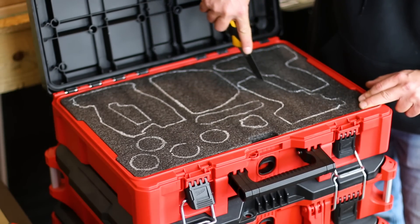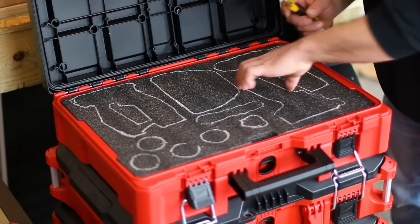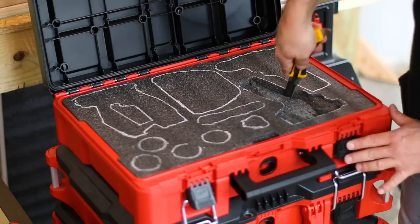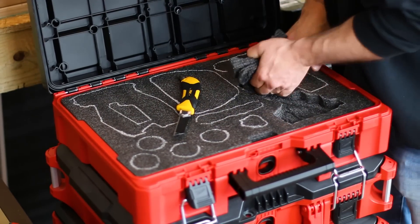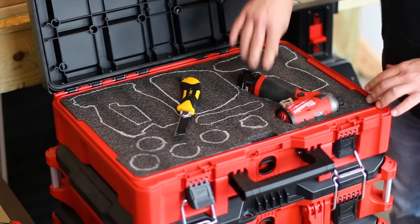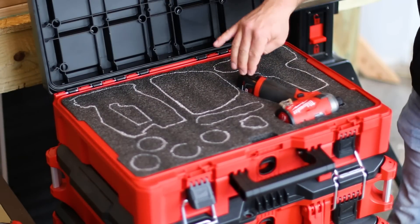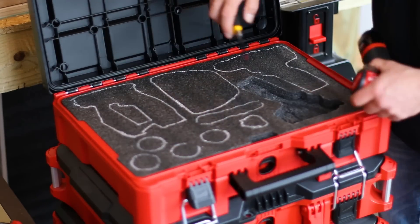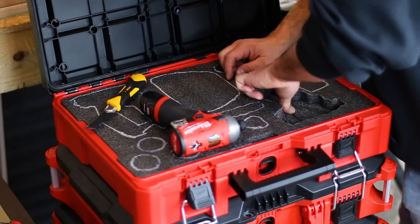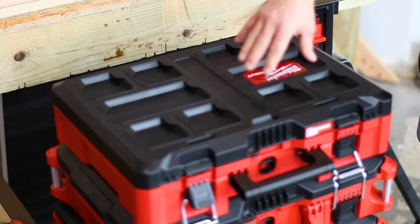Stay relatively tight to the tool as you cut. Once you've gone around the entire tool in the foam, start removing layers of foam a little at a time. This way the tool will fit snugly in the box and not pop out — you want it almost in contact with the lid so it holds the tool in its slot. Pull out a single layer at a time, adjust as needed. First tool down — perfect.